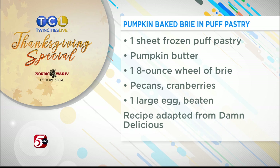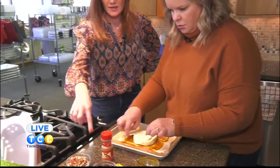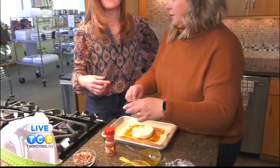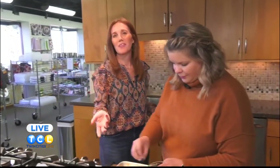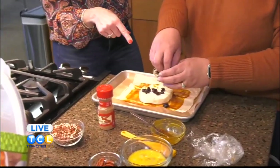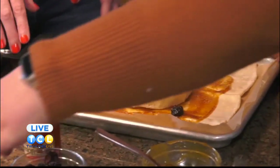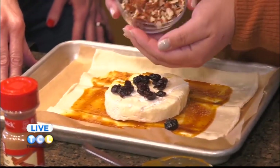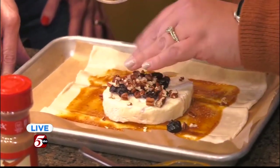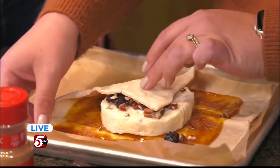It's rind-free — you just put the brie right in the middle and shave off the rind as best you can, then fold it up. You can add dried cranberries, craisins, or cherries. And those are some chopped pecans you can put in here too. Then you're just going to fold it up and put it in the oven.